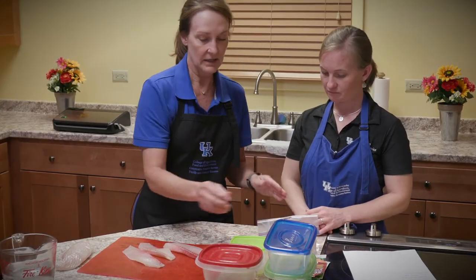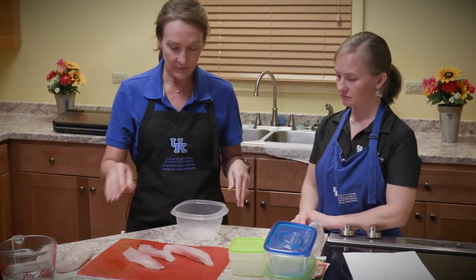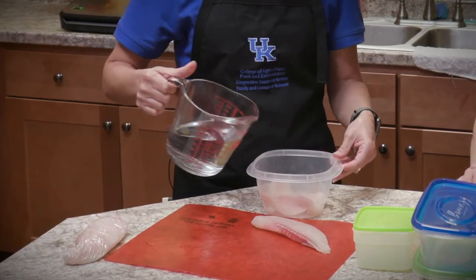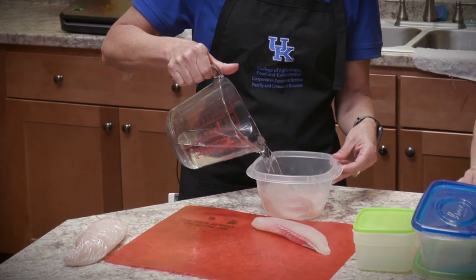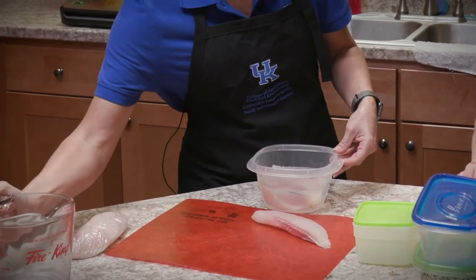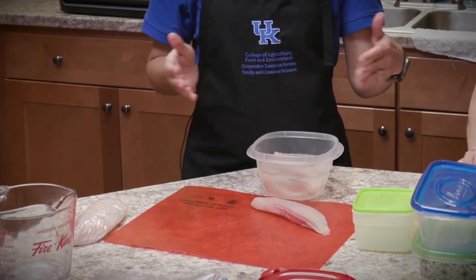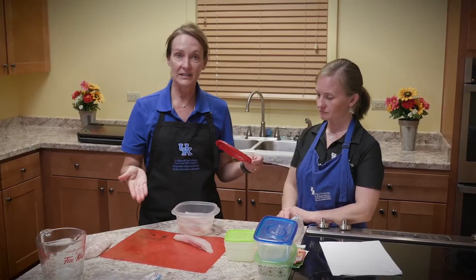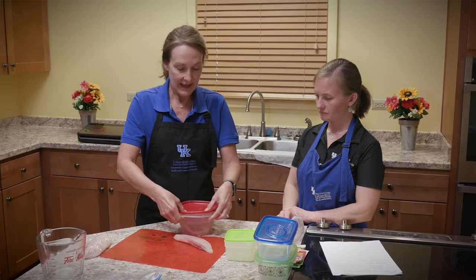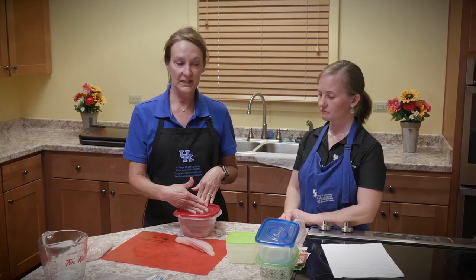When freezing in water, I like to use one of the freezer containers — maybe a shallow one. Put your fillets in, cover them with water, but don't fill it to the top. Just like in canning, you want to leave a little head space, because when products freeze they expand and you don't want anything to spill out over the lid. Cover your fish in water, snap the lid on, and then write on it — either with a piece of tape or a Sharpie — what the fish is and the date.